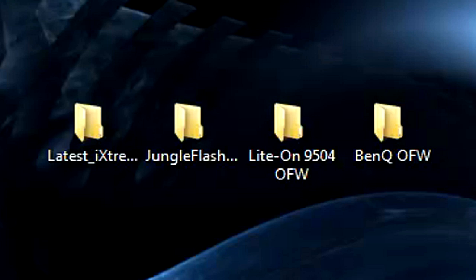Hey guys, it's Lupo and this is the tutorial I've been promising on how to reflash your Xbox after the newest dashboard update. I'll be covering a few drives in this, so pay attention and I'll try to make this as easy to follow as possible. The things you will need are: